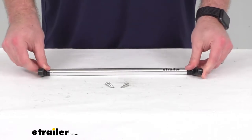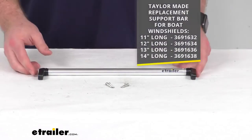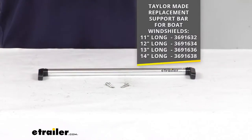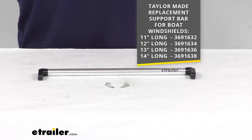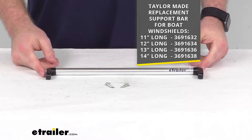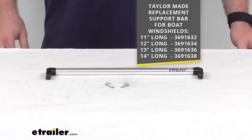This does come in several different lengths, so depending on your application and how long your original bar was, we've got an 11 inch, a 12 inch, 13 inch, and a 14 inch bar. You can find all those here at eTrailer using the part numbers that you see on the screen there.